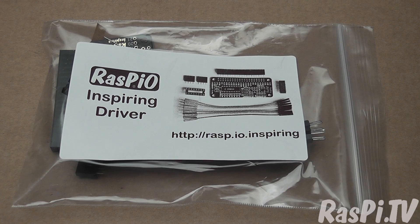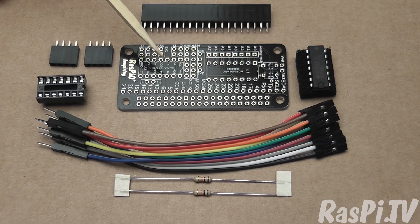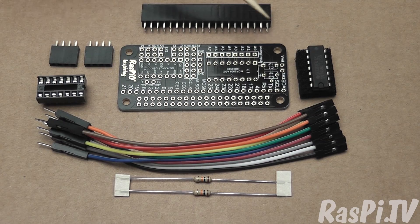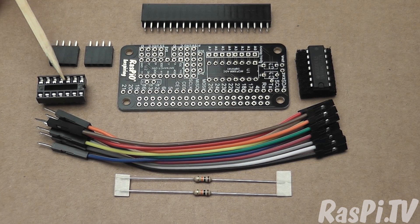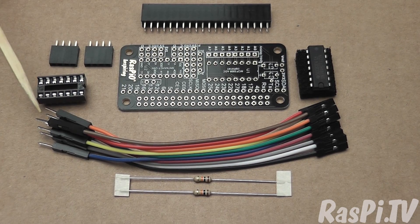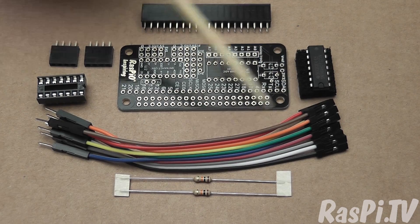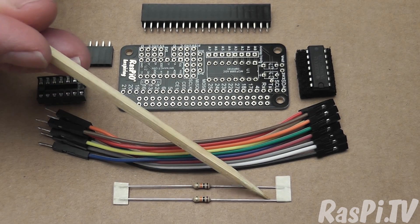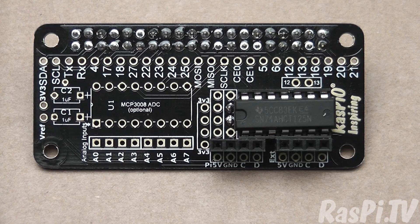So here's your bag of bits. Let's open it up and see what we've got. You've got your printed circuit board, you've got a 40-way header which connects the board to the Pi, you've got a buffer chip which translates the Pi's voltage to 5V logic for the LEDs, you've got two 4-way female headers, you've got a chip socket for the chip, you've got 10 male to female jumper wires and two 10K resistors. These are optional and you may not need to fit them.